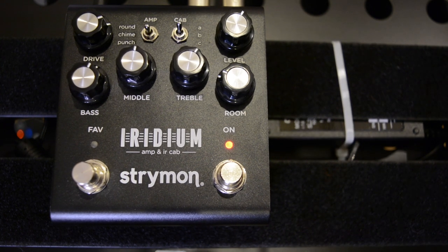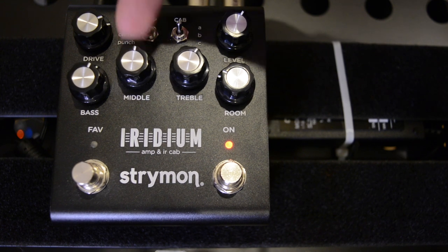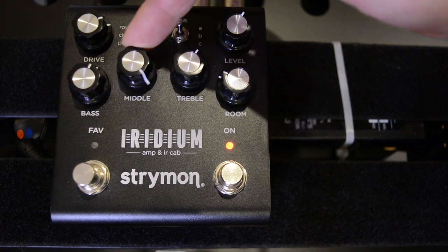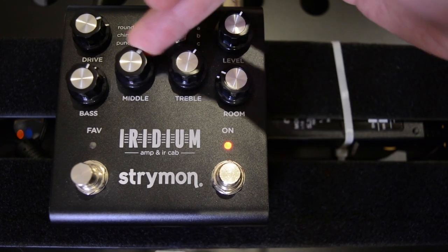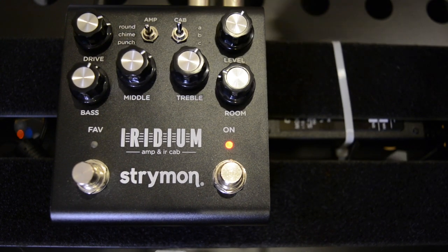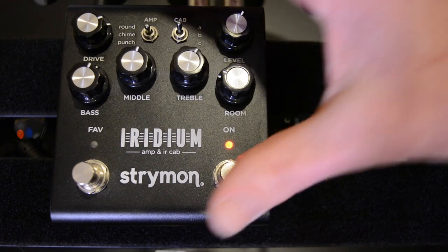So a really quick burst through the Chime amp there. The mid control is really interesting because it acts a bit like a cut — it's cutting the high frequencies as you roll through it, which you'll have noticed. Really interesting use of that, mimicking the original Vox amps and the way they behave. Very cool.